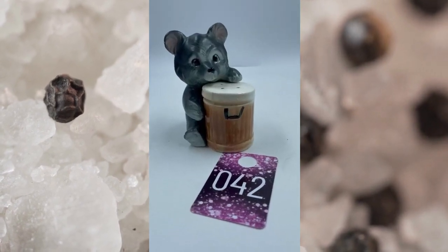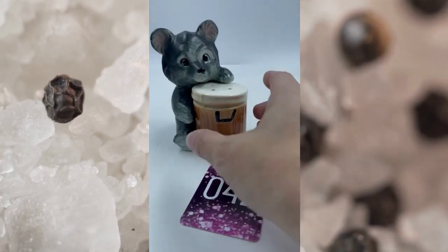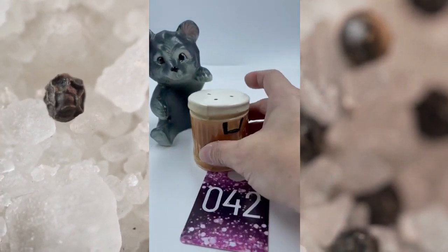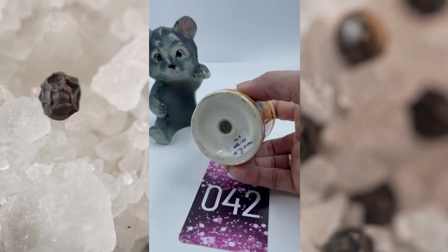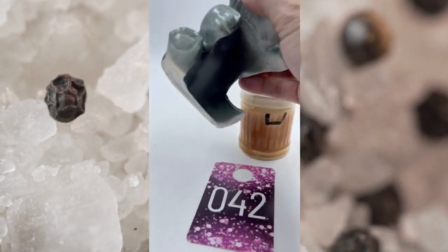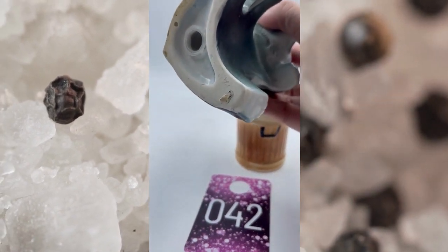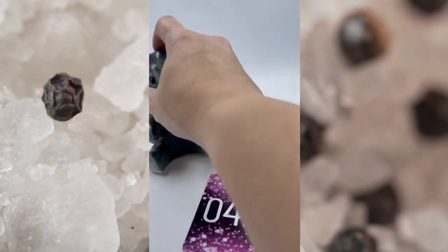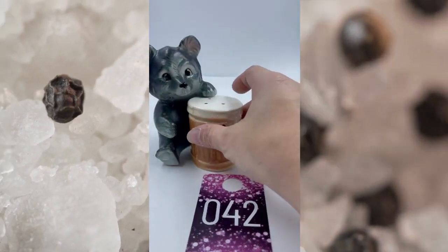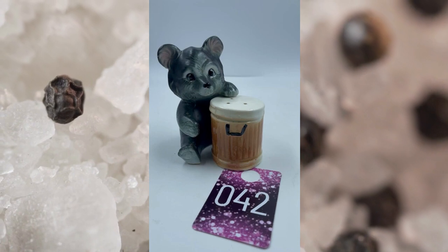Item number forty-two is the Bear with his Trash Can Salt and Pepper Shakers. Bear is super cute. They do come apart, so there's your trash can — it does have the cork on the bottom. And the bear, super cute, has the cork on the bottom as well. These are Japan. This is item number forty-two and this will be $10.